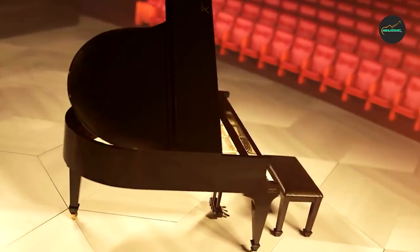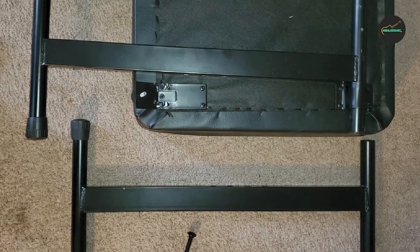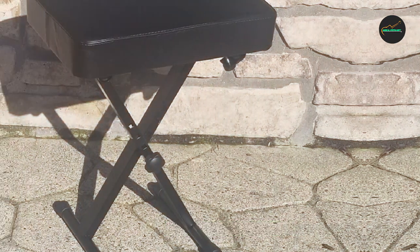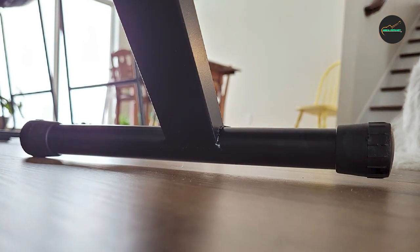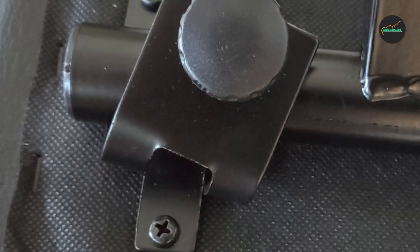One of the standout features of the Rock Jam K-Bone 100A Keyboard Bench is its sturdy construction. The bench is built with a solid metal frame and reinforced with non-slip rubber end caps, ensuring stability and preventing any unwanted movement during intense playing sessions. This makes it a reliable and safe option, especially for energetic performers.